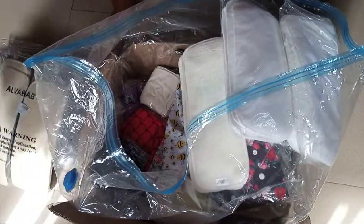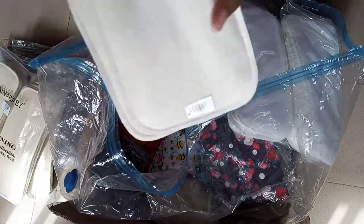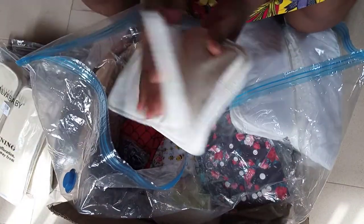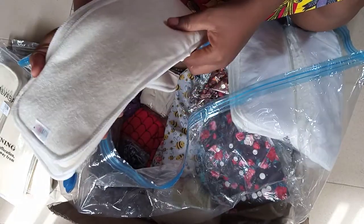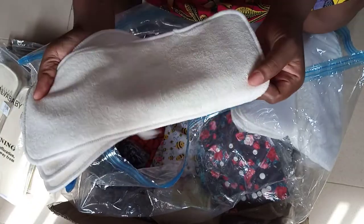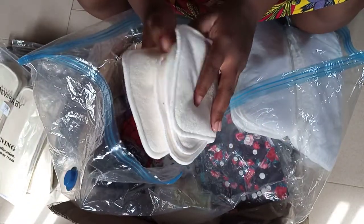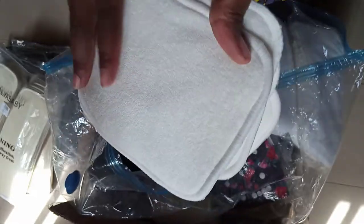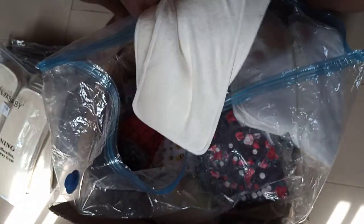This one is a three-layer bamboo insert. I asked them to give me a sample to test how the absorbency is going to be, and they gave me four pieces. So four of this — these three-layer bamboo inserts, this is it.